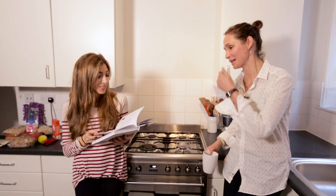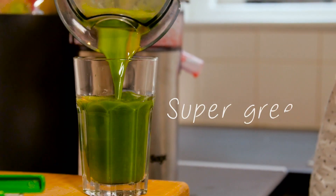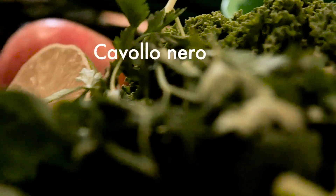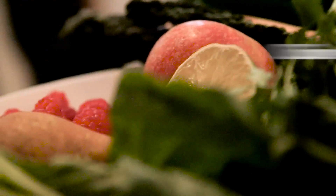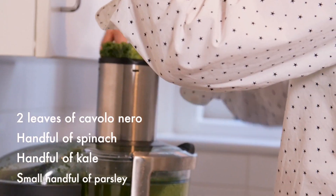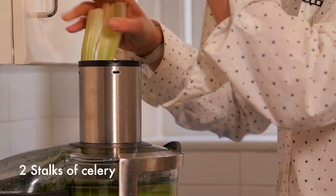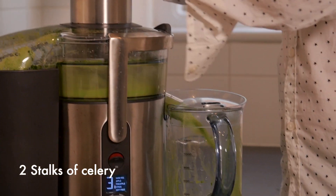We're going to make two juices. First one we're going to do is Super Greens, and it is super and very green — it's got cavolo nero, kale, spinach, and parsley. That's a hardcore juice! So I'm going to juice the spinach, kale, and cavolo nero together, and then put some celery through after to help flush through the greens.